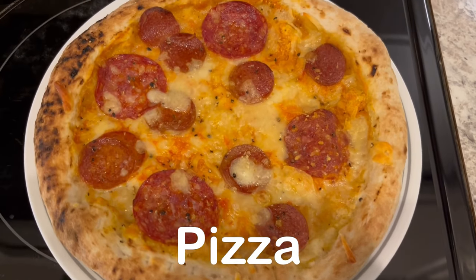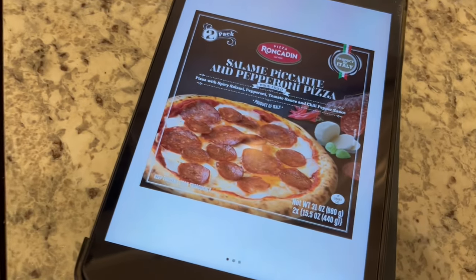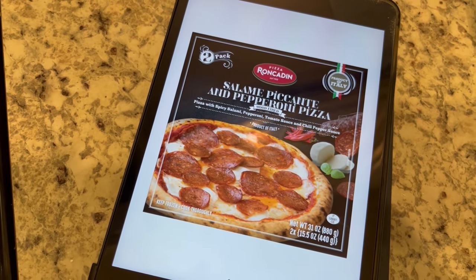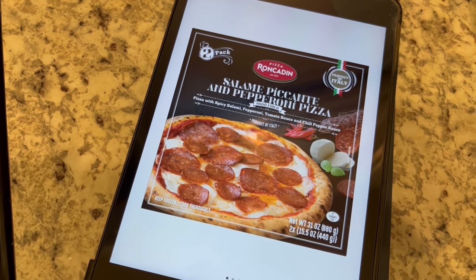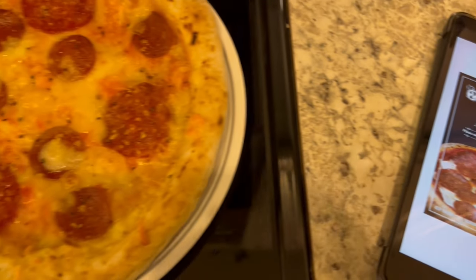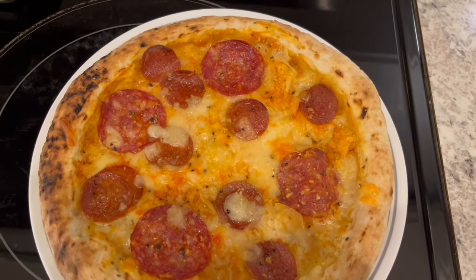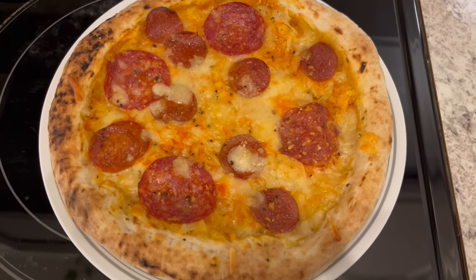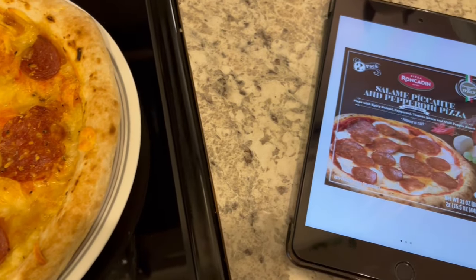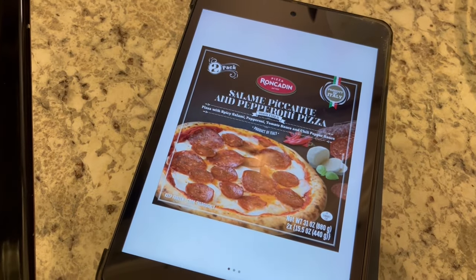Quick and easy dinner tonight. We are eating this pizza that I picked up from Sam's a long time ago — you get two in a box. I didn't really care for them; Howard said they're okay, but we're just trying to finish what we've got in the freezer. As you can see, it's pretty small — it fits on a dinner plate, which gives you an indication of how small it is. I probably wouldn't buy it again. Anyway, this is what we're having for dinner tonight, and we will see y'all next time. Bye!